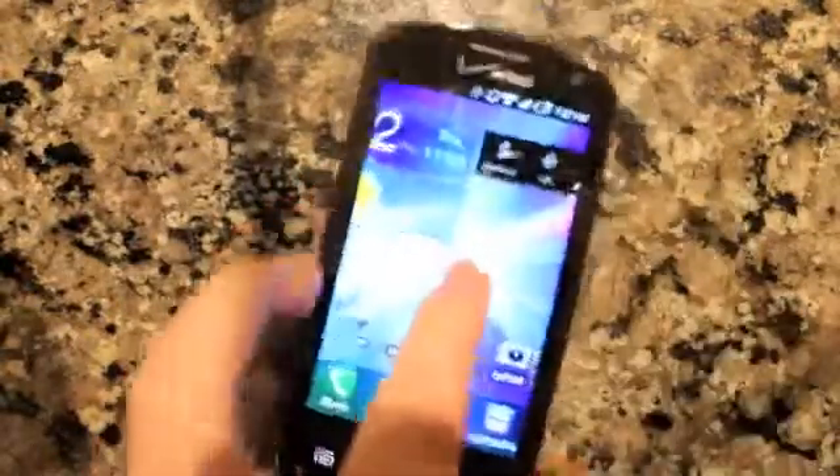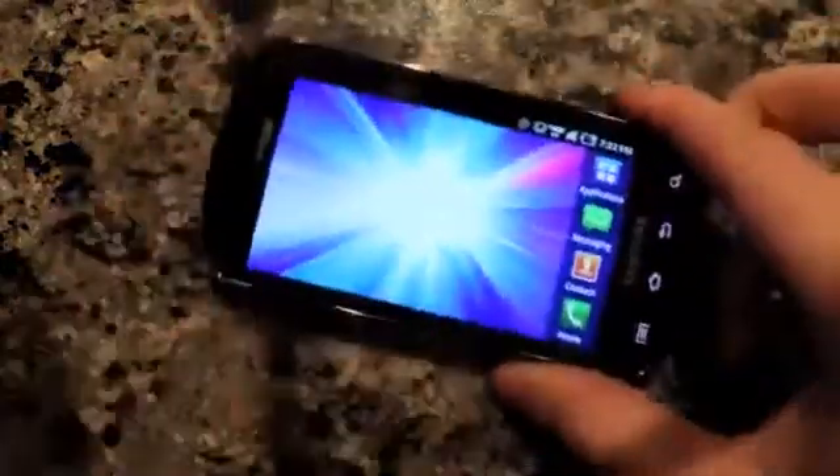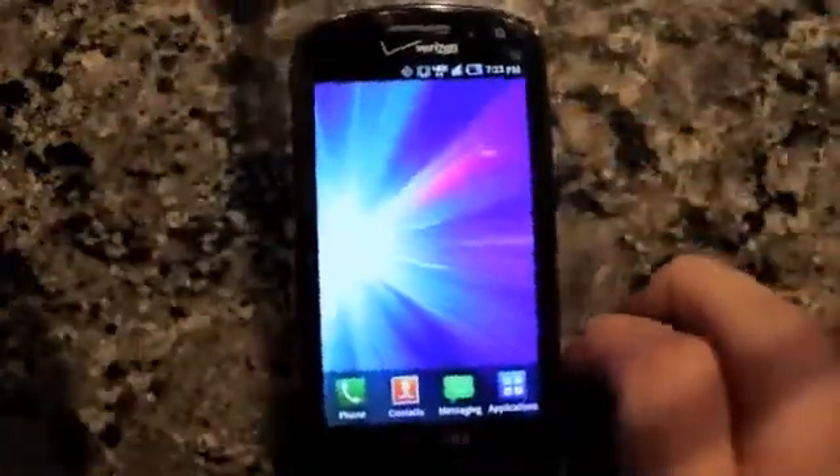The phone is a bit thicker here. You can line it up next to an iPhone 4, and you can see it is quite a bit thicker. But obviously, to hide the keyboard somewhere, you're going to have to give up something, so you're giving up a little bit of thinness in the phone.